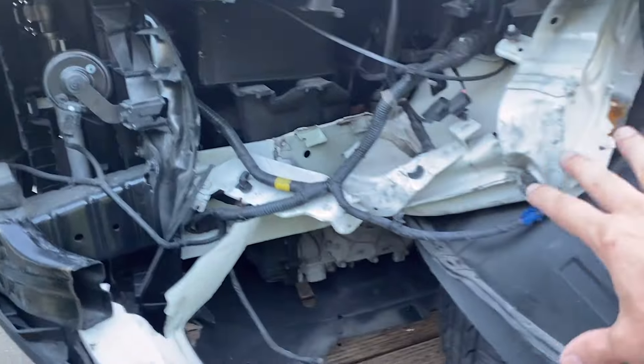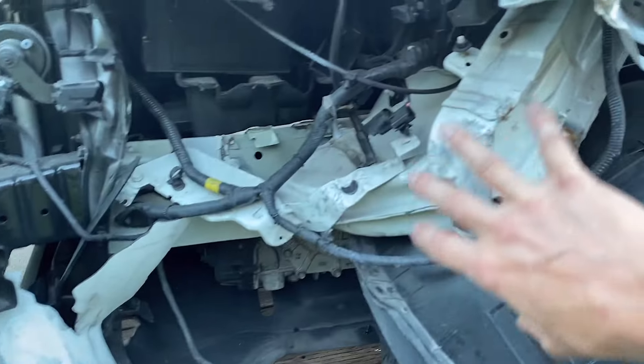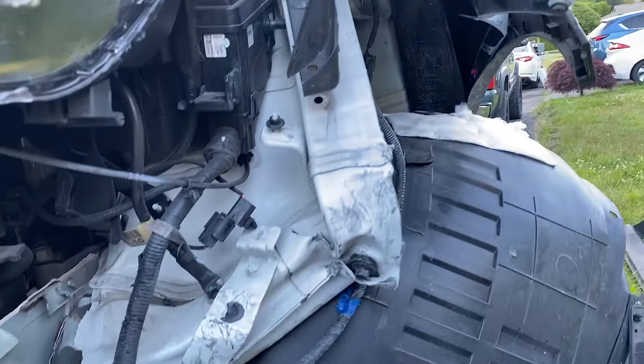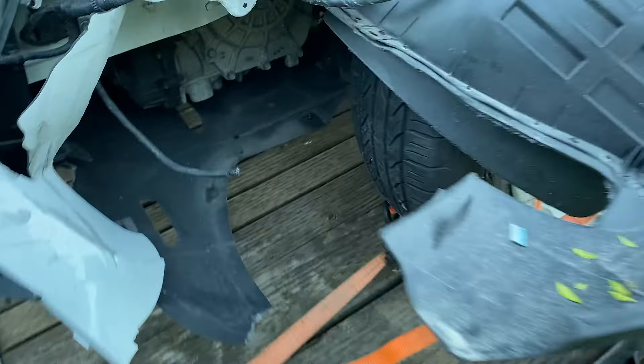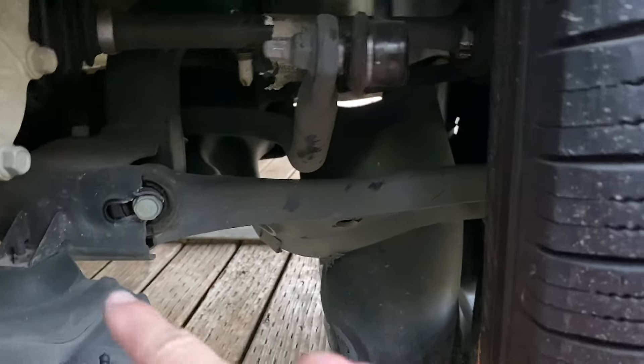We have this panel that is supposed to be sitting right about here. All of this structure got pushed back by a good margin. It became pretty apparent that I'm going to have to get this car up on the frame rack to pull all of the damage back out. But as of now, I couldn't even get this car off the trailer because we also had some suspension damage.